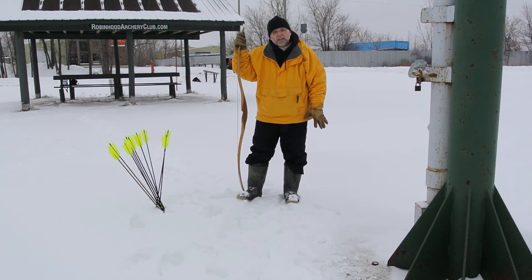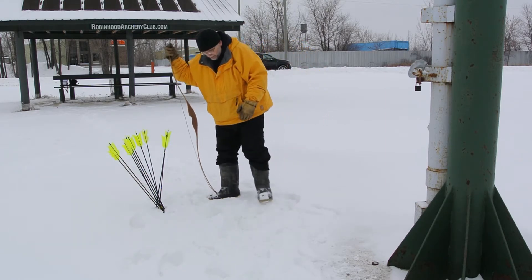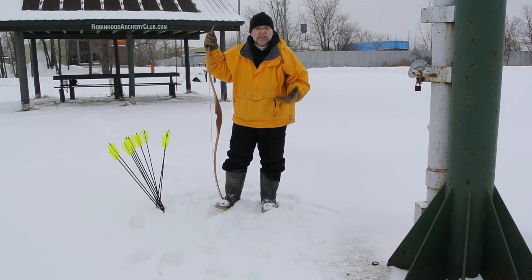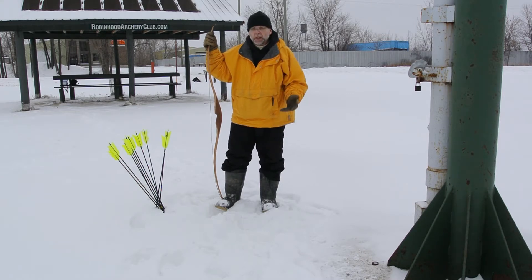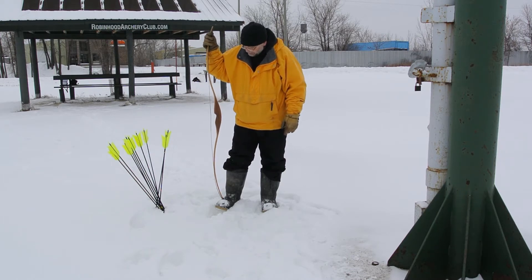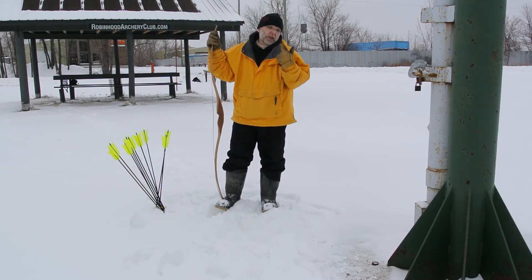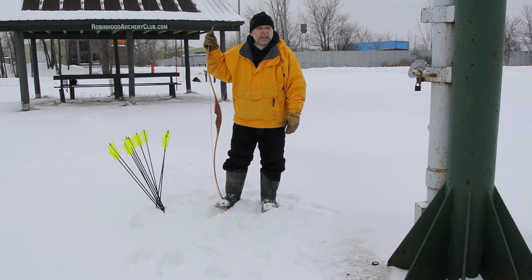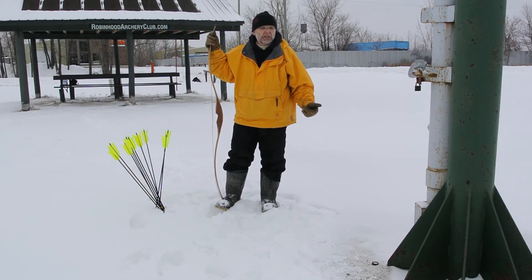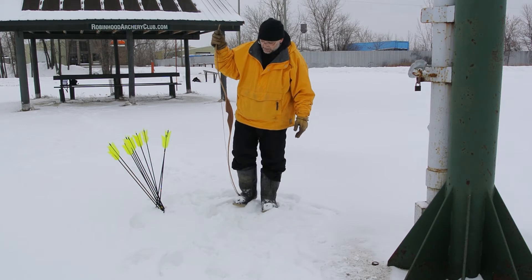Continuing with the Bodnik Slickstick cold weather testing. This bow has been sitting outside since December 22nd and it's January 1st today, so about nine days. It's not that cold out — my nose is running but there's a very slight breeze and the humidity is about 80%, which is what makes it feel cold even though it's only about minus seven degrees Celsius.